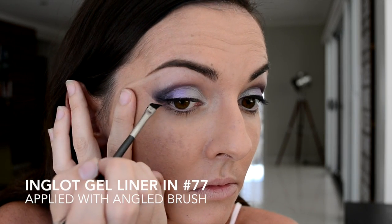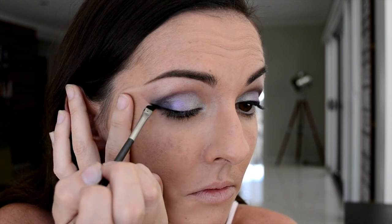Now using my angled brush once again to apply my gel eyeliner. When creating your wing, you can just trace over where that tape line was.